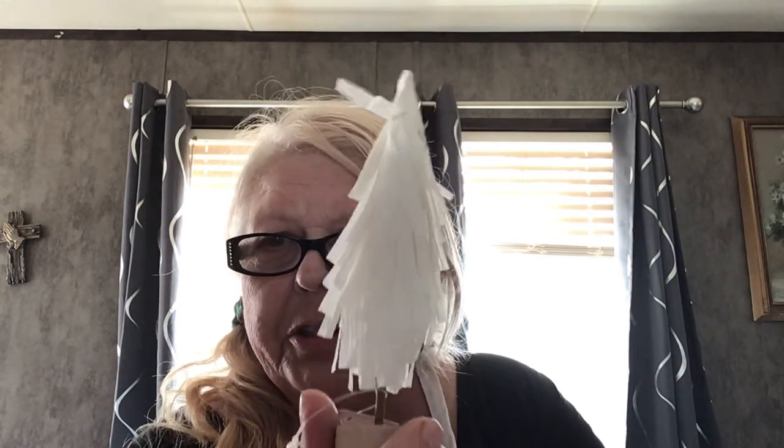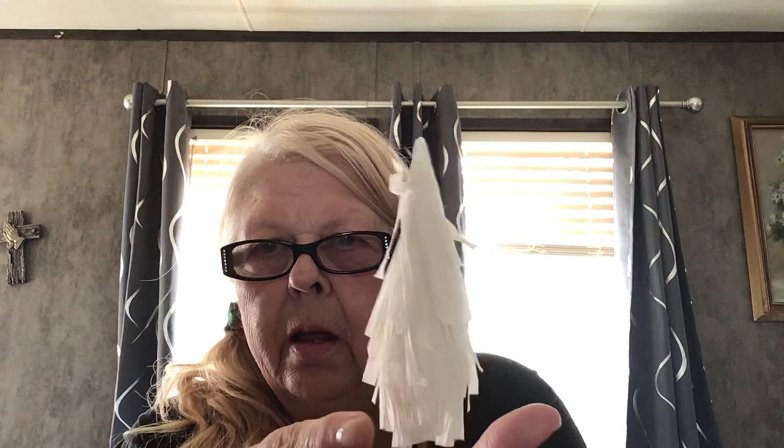Oh, how cute — it's a little Christmas tree. That is really cute. That'll be nice at Christmas. And then we've got some tissue paper. Those will be good for when you give gifts and put them in those bags — you can use the tissue paper on top. So that's nice.